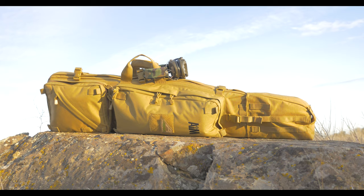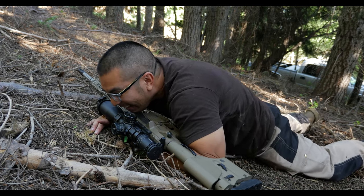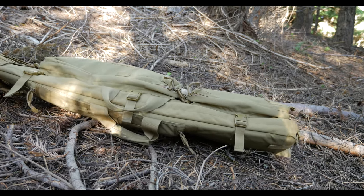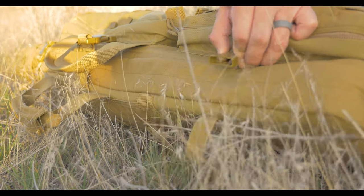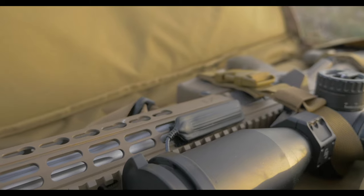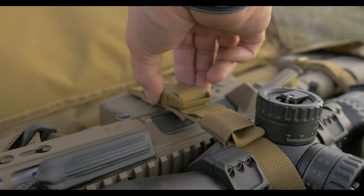A drag bag is essentially a padded rifle case with the ability to carry extra gear. The name comes from the practice of dragging the bag behind you in a low crawl, but most of the time you're probably going to be wearing it as a backpack. To back up and relieve a lot of stress on the zippers, there's a series of quick-release buckles that surround the perimeter of the main compartment that hold the rifle. The rifle itself is held in place very well with three included straps.